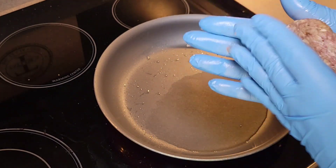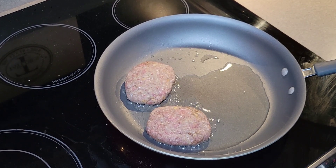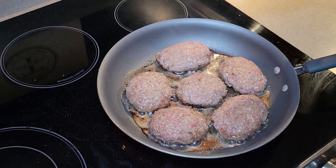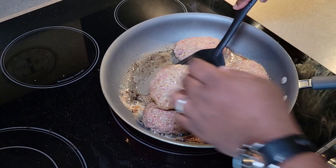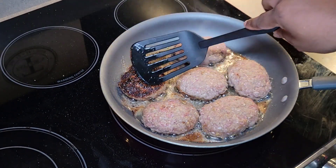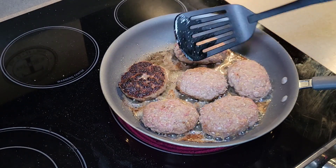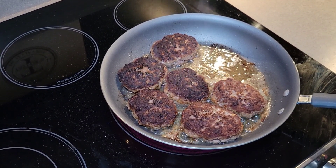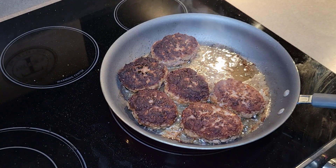Pretty much you want to make sure that you have them pretty much the same thickness. I'm going to have these in here for just about three minutes or so, starting with the first one, and we're just going to go ahead and flip this bad boy over. It has a nice sear on it — that's what we're looking for, because when we put our gravy in here, this is going to add a really nice flavor. So we're just continuing to sear off the other sides of our patties here.